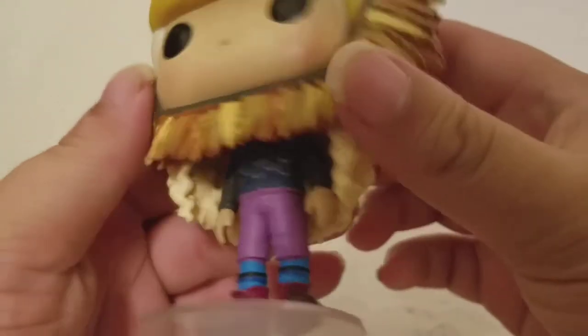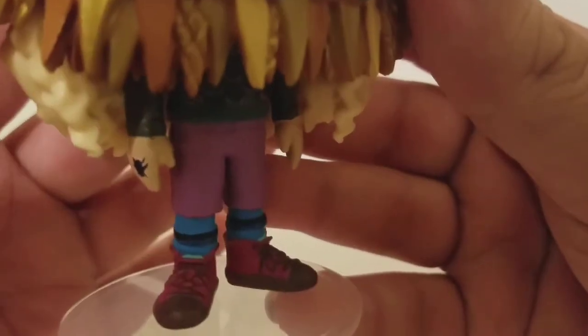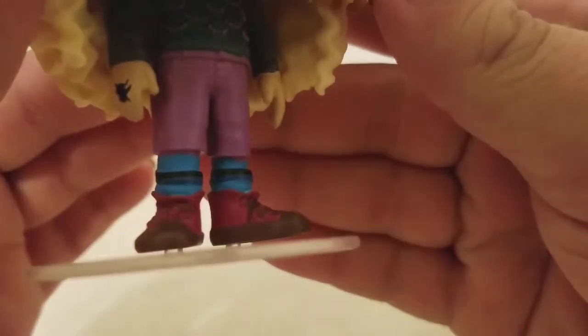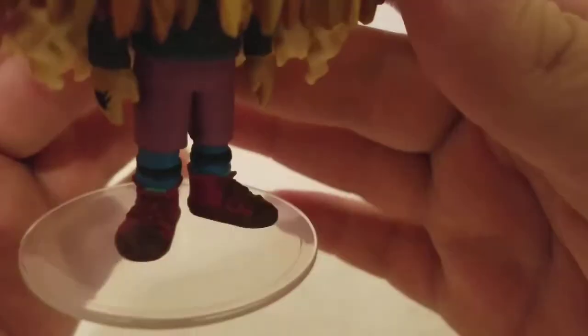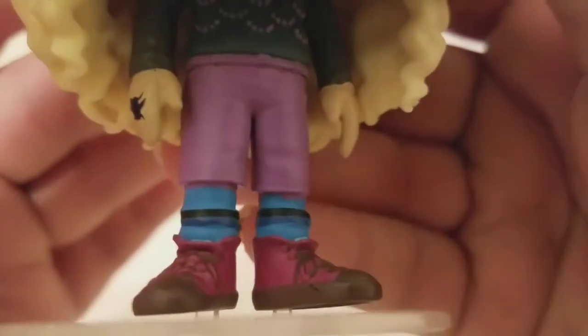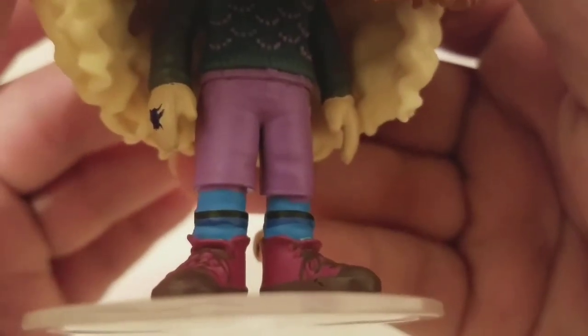When you get to her body, it's simple but really nice — the sculpt on it is really great. She does have a figure stand and she does require it to stand on her own. I love the sculpt of the shoes — I love how it's like a brownish on the bottom, and then the shoelaces, and then you've got the pink. Really nicely sculpted, goes all the way around. You have the light blue mixed with the dark blue and the black on her socks.